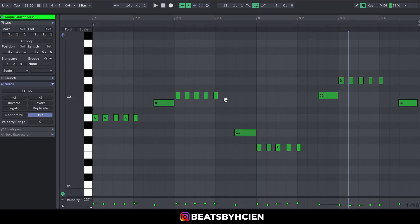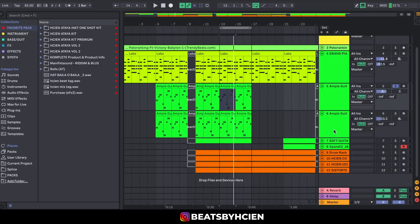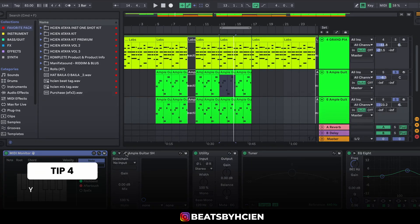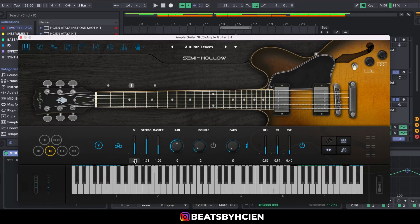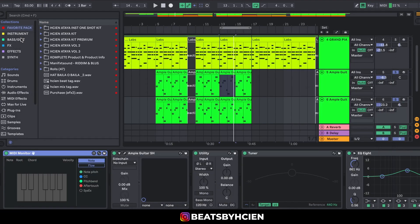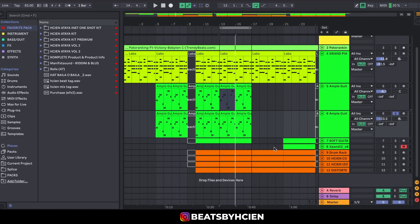I'm just basically playing the lead bass notes of the chord progression — that's what I was playing. After that I needed a little bit of low end on the guitar, so I duplicated it with another guitar using the same settings. I used the Autumn Leaves preset, increased the DI to 1.32, stereo to 1.78, and added a little bit of mute — just to give it a lower end.